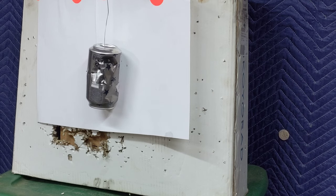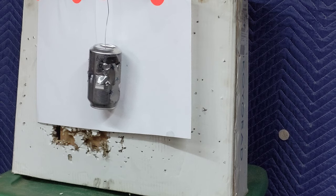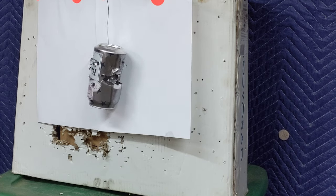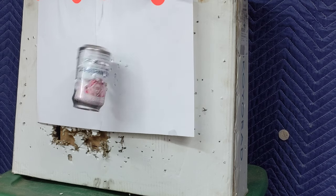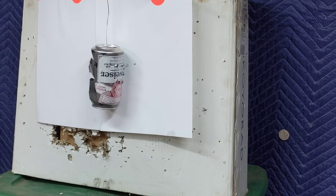Round fourteen, some metal moved but not much. Round fifteen, more metal moved. Round sixteen, but we're not seeing any spinning. Big gaping hole in the can — the can is rotating, and now we're shooting at fresh metal. This is exciting.